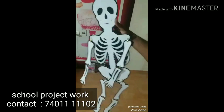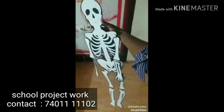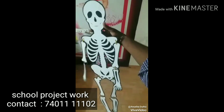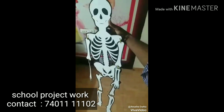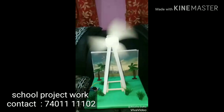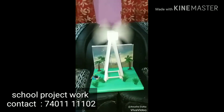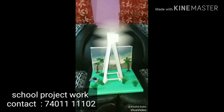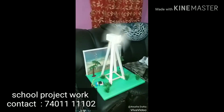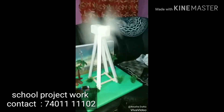Hi friends, please like, comment, share and subscribe. Thank you. This project is a windmill working model. If you have done this working model, subscribe, comment, like and share. Thank you.